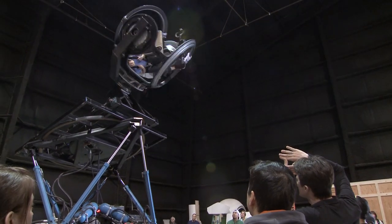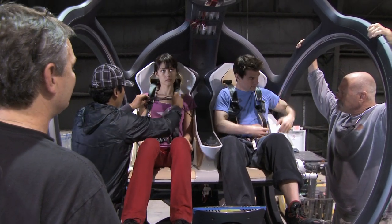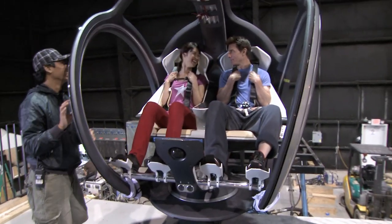Tom is the pilot himself, so he's very comfortable with all this movement. But Olga's never been on any kind of gimbal like this before. It's going to be good — just relax. Olga will tell you today she wasn't scared. Have fun, Olga. She was scared.